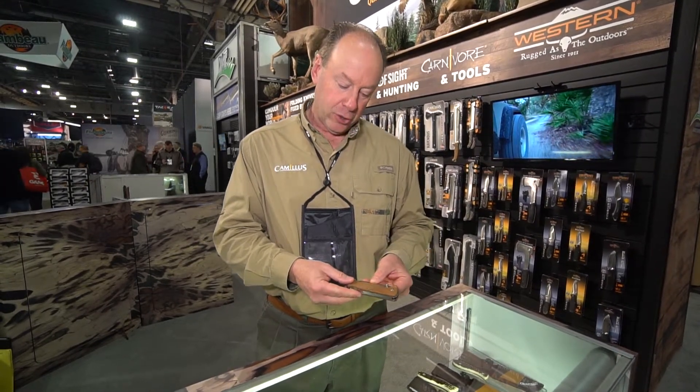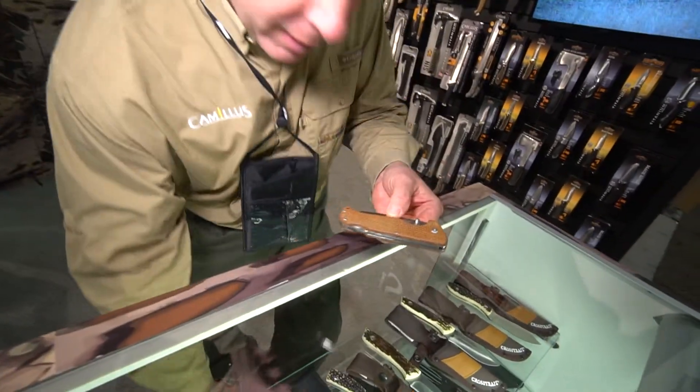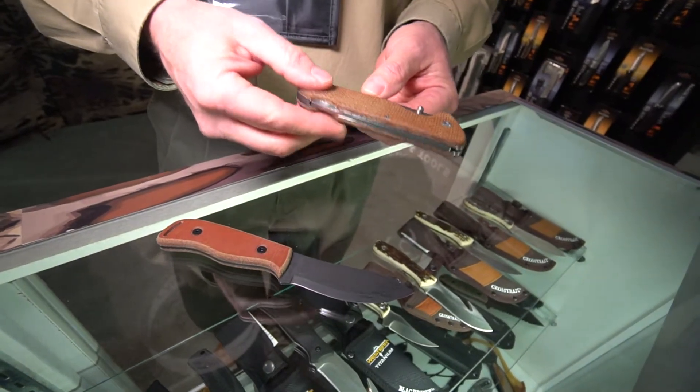Hi, John here at the 2019 SHOT Show. Today we're going to show you the new Bush Crafter. Right now we have the Bush Crafter in a fixed blade knife, and this is now the folding blade with a lock back.